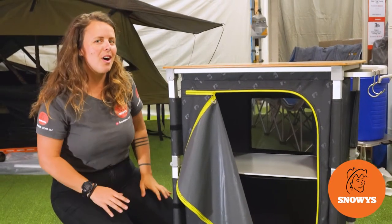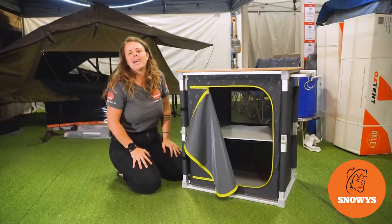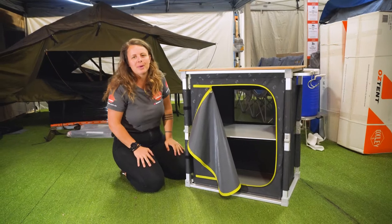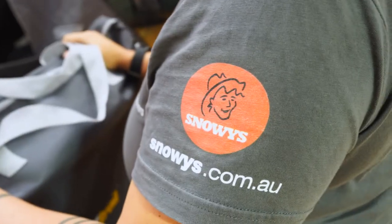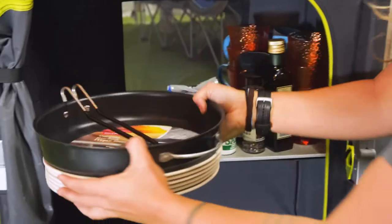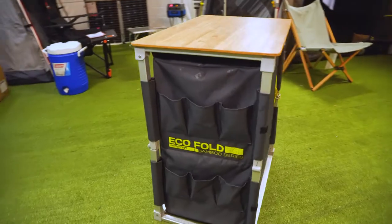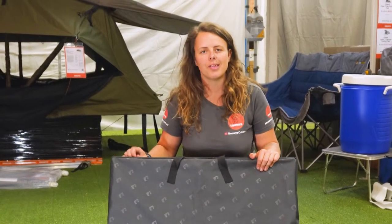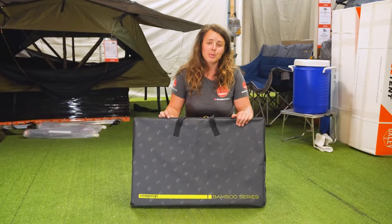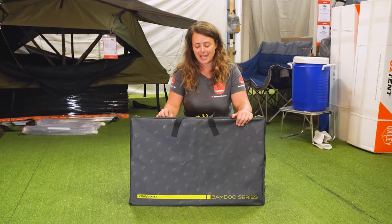If you're looking for storage with style, you can't go past the Zempire EcoFold single camp cupboard. Let's check it out. G'day folks, it's Lauren from Snowys here. I have with me today the Zempire EcoFold single camp cupboard — it's probably about the most beautiful camp cupboard that you can get.